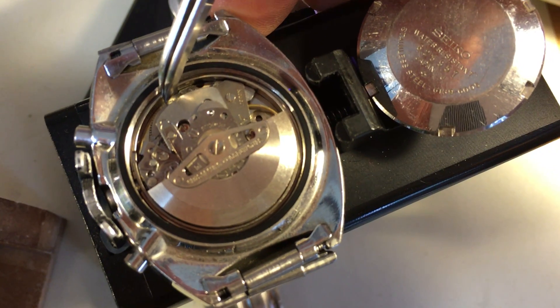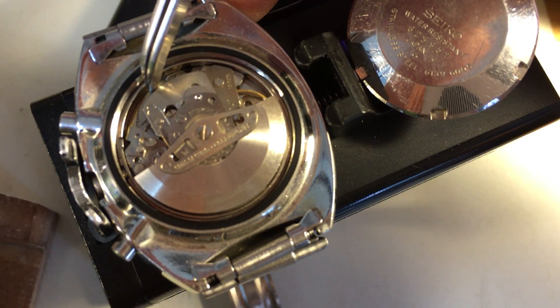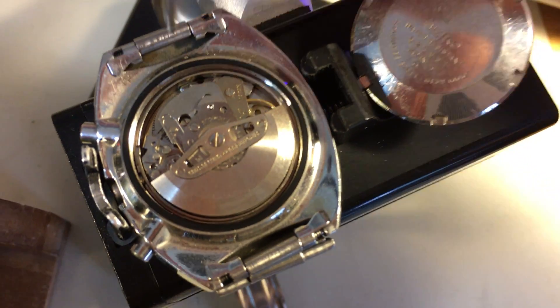I'm just going to look at the mainspring of our report. It's tight. We're getting a little movement, but nothing major.